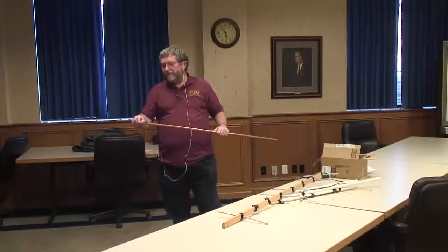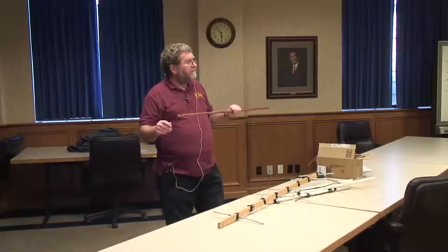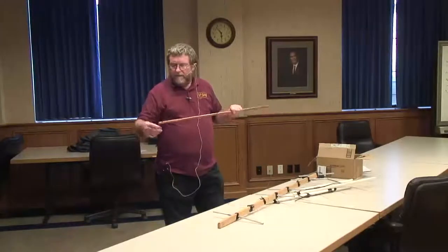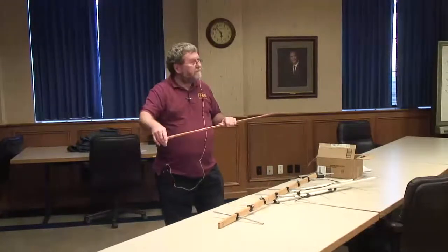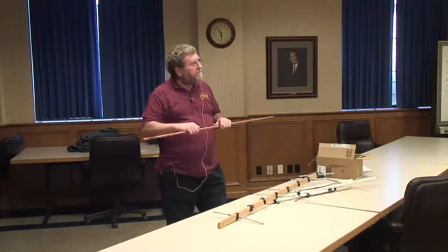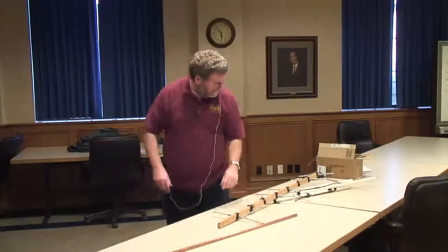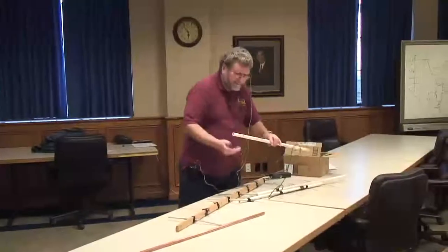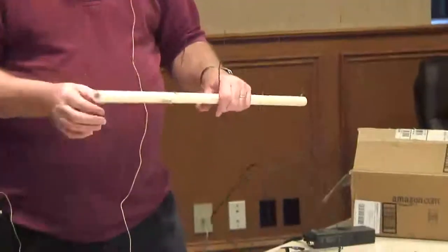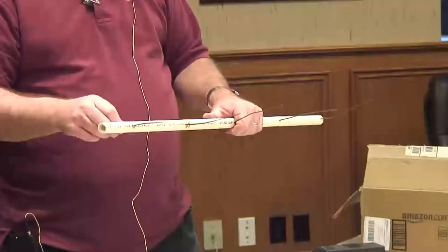I drill the holes on a drill press. The elements are made from number eight or number six ground wire that you can buy in 25-foot rolls — it's a little pricey but you can get it at Sutherland's, Lowe's, or Home Depot. I make the elements out of this copper wire and then use a propane torch to solder them in place. These make really nice, good outdoor permanent-type antennas. On this one the elements are number 12 house wiring, held in place with a little bead of solder on each side after drilling.